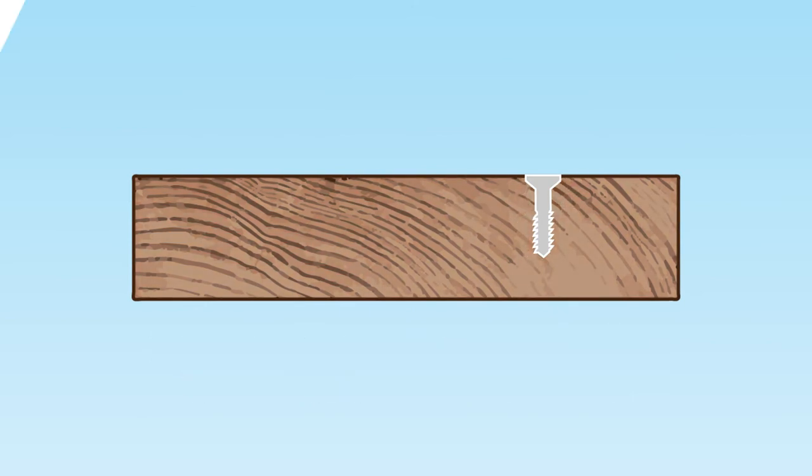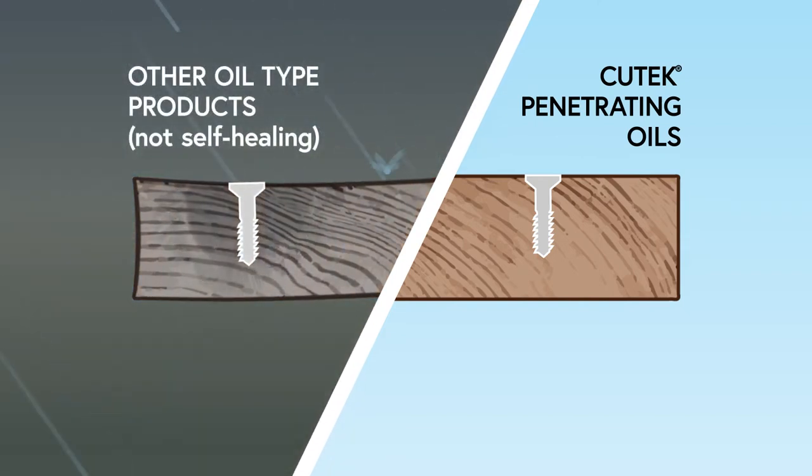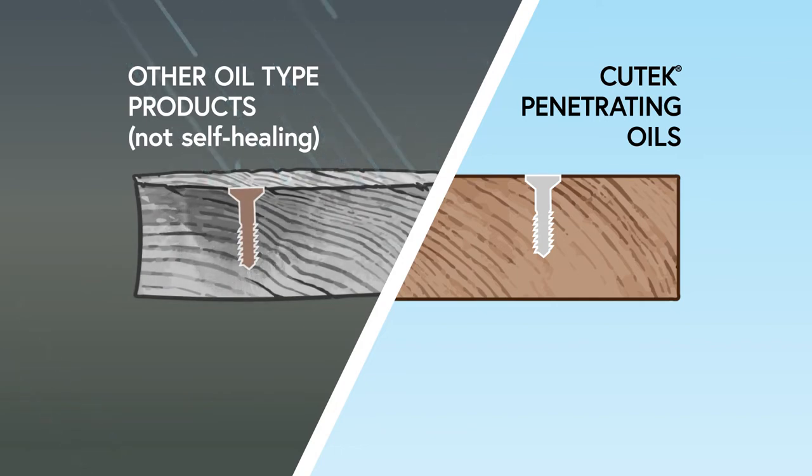Other oil type products claim to protect against moisture, however they are not self-healing, and allow damaging moisture into the wood once the surface is degraded, cut or perforated with fasteners.